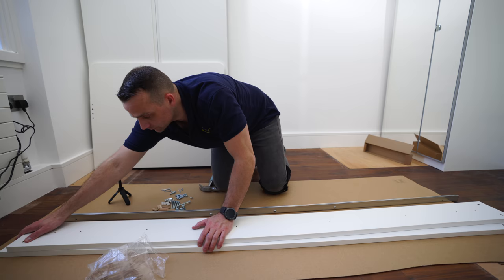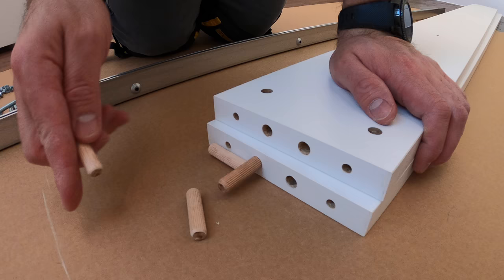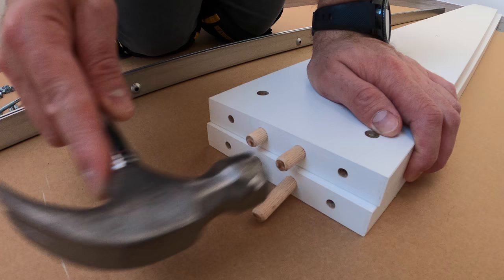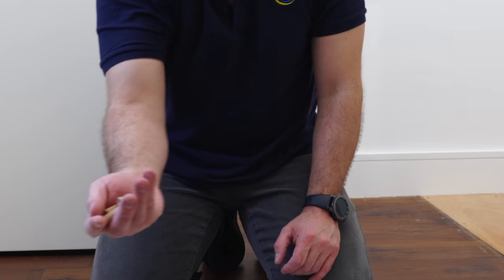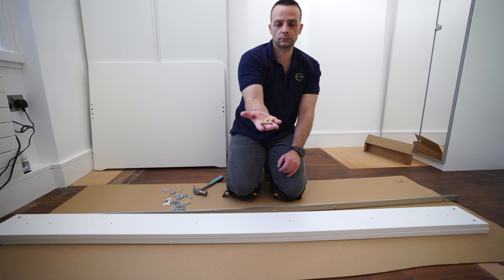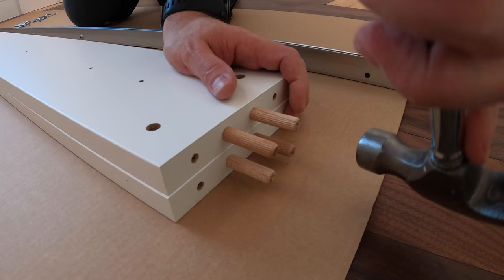Side panels: we're gonna place four wooden plugs — two on each side — into the two holes in the middle. Place them in and secure with the hammer. Do exactly the same on the other side: four wooden plugs, two holes in the middle, two plugs on each side panel, and secure them in.